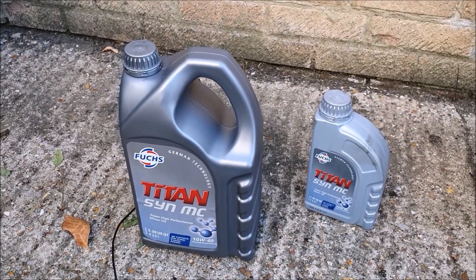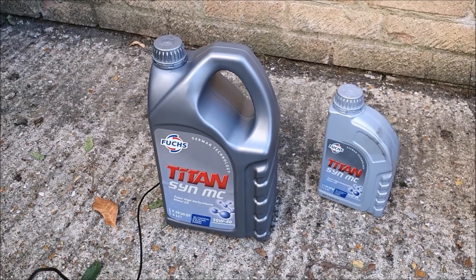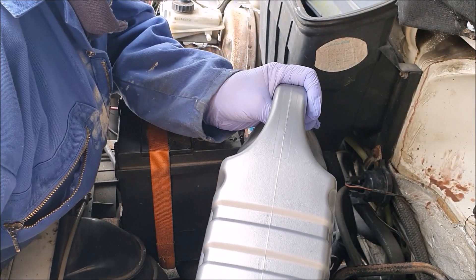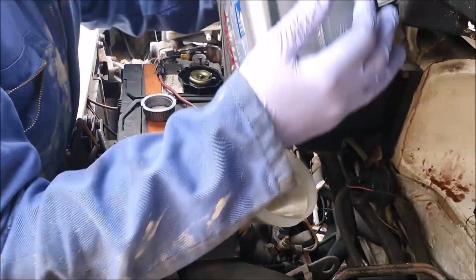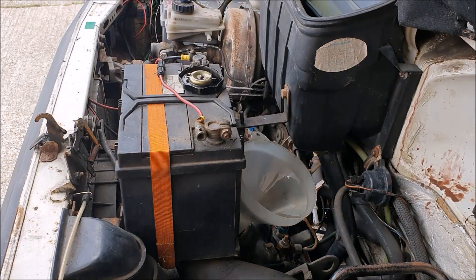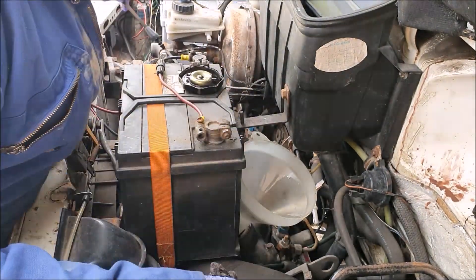After a lot of discussion on the merits of synthetic over mineral oil, I have decided to go back to a semi-synthetic oil. This is 10w40 — I don't think you want to go any thinner than that, but 10w40 should be fine. You want to buy a service pack like this with six litres in it, because the engine does seem to take just slightly over the five litres.